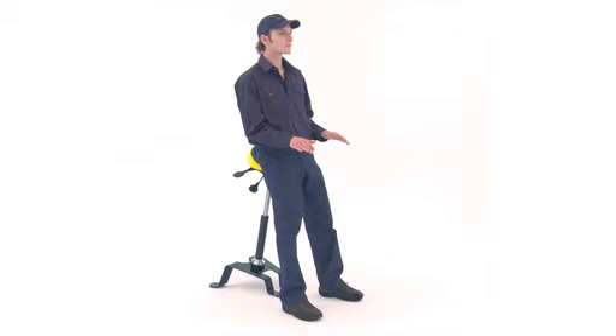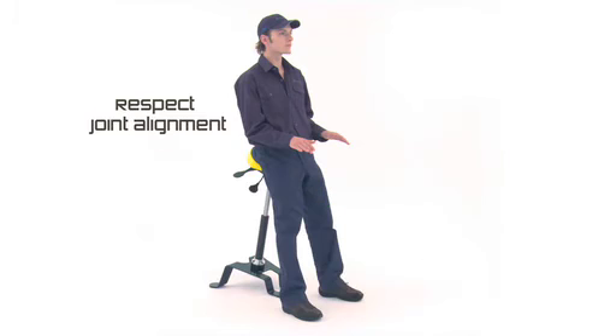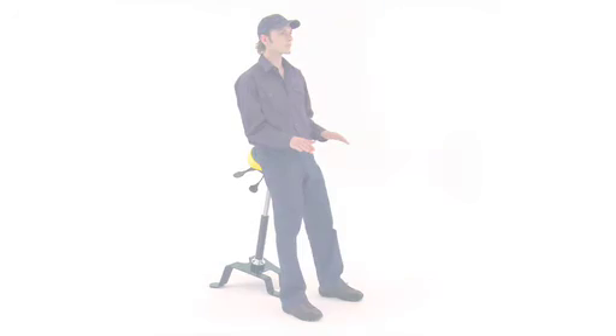Ergonomics. The TA-180 considerably reduces muscular effort on legs, respects joint alignment, and promotes excellent work postures. All necessary.